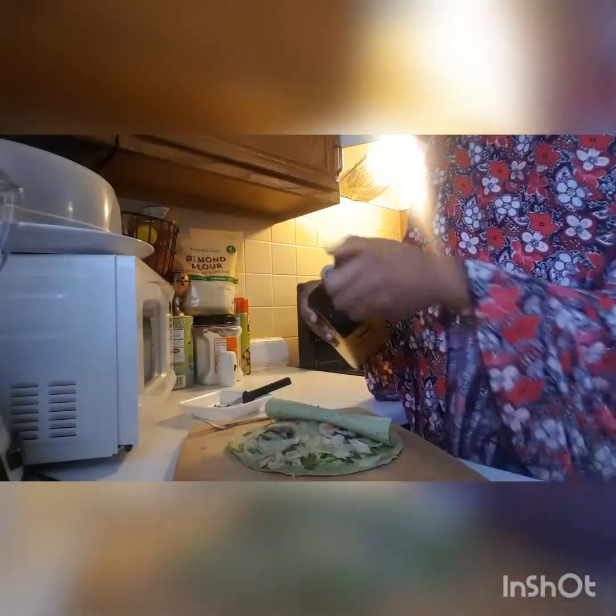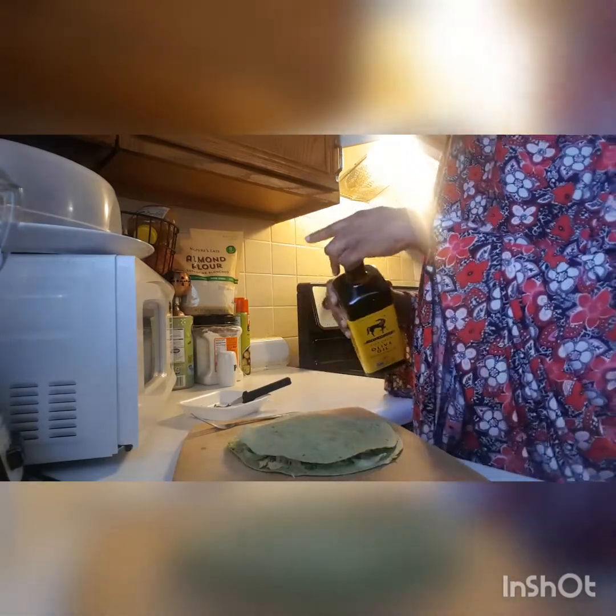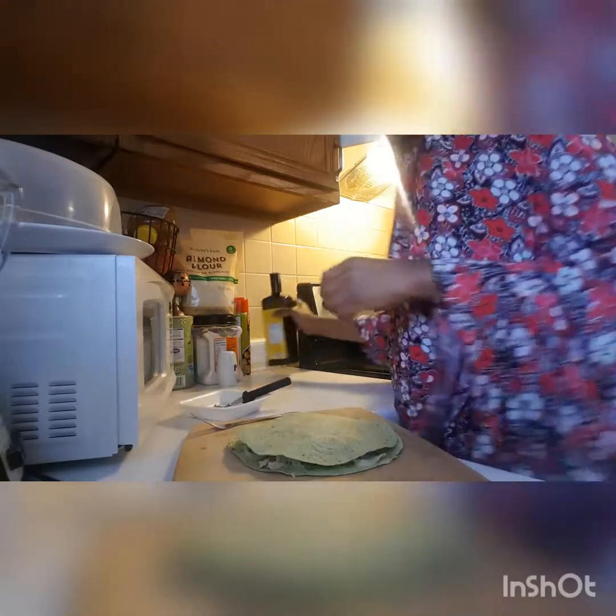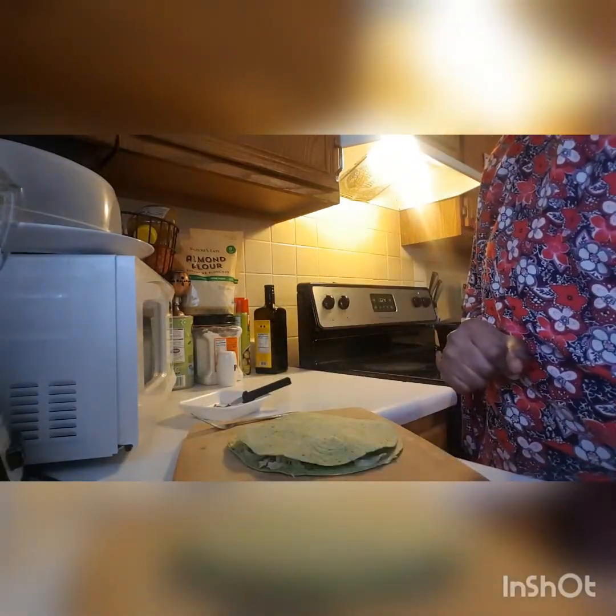If you like, you can also add a little bit of olive oil on here, but if you don't then you can leave it as is. I did add mine. So we're going to bake this for five minutes — stay tuned.